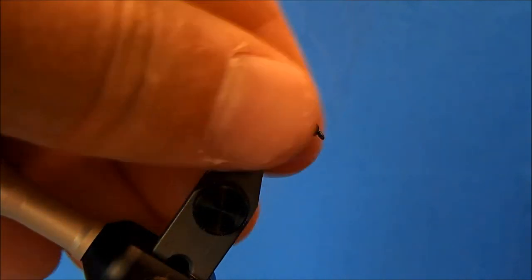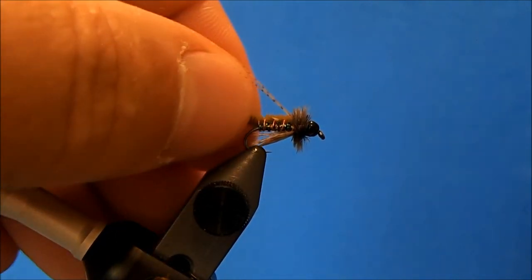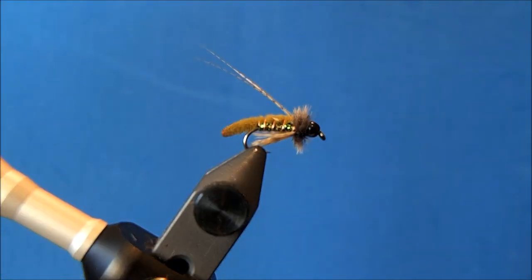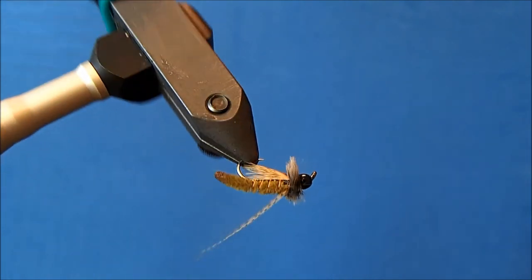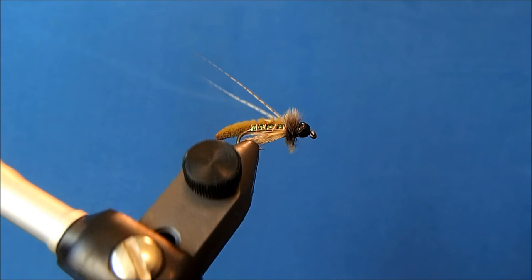Remove the thread and that's it — a cool little pattern, that is Fox's Caddis Pupa.